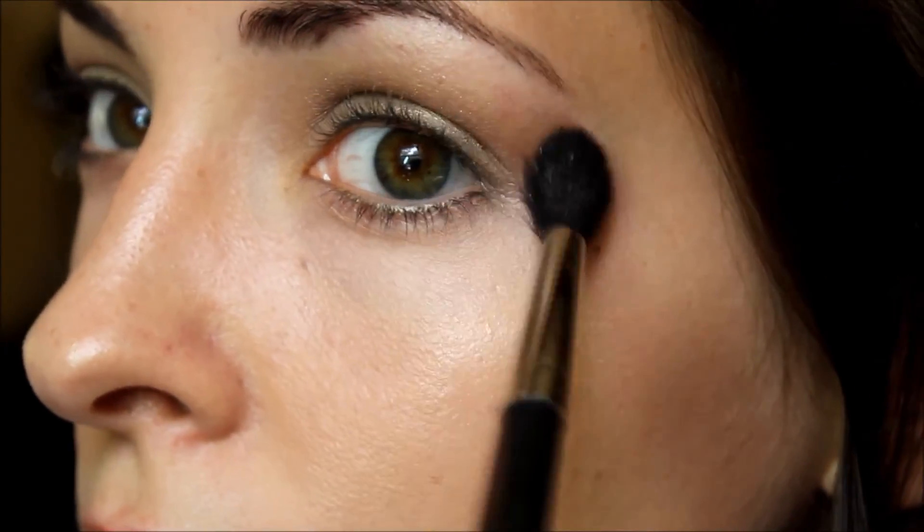And if there is anything kind of messy at the corners I am just going to buff that out. It is a pretty light color so it won't look too dramatic. Same with the other side.